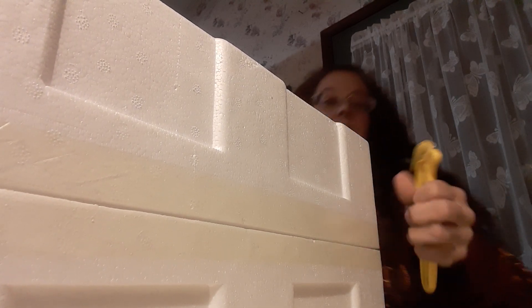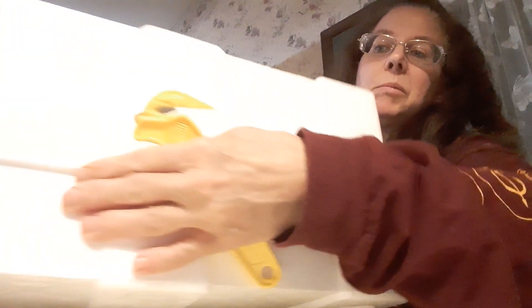I should have grabbed a knife — it would have been easier. Okay, unlocking the whole thing with the styrofoam.